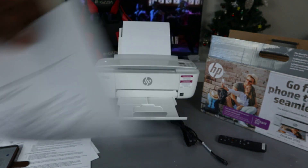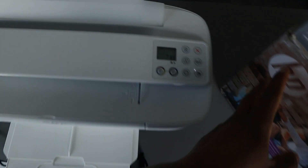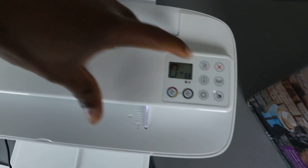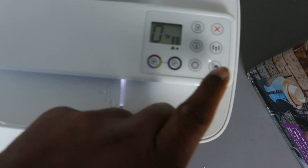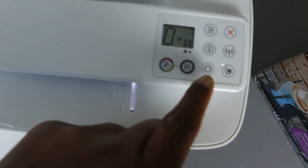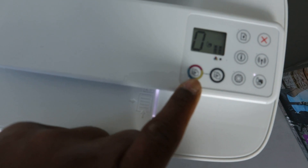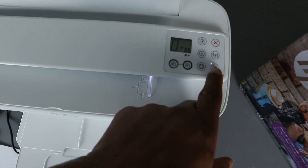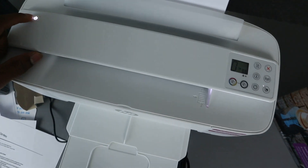Here is the document we scanned, now printed out. This confirms that the printer is connected via Wi-Fi Direct. If you see any error you can press cancel or resume. The Wi-Fi light and Wi-Fi Direct light are both showing on the printer. The web service button, copy color, and copy black buttons are also visible on the control panel.